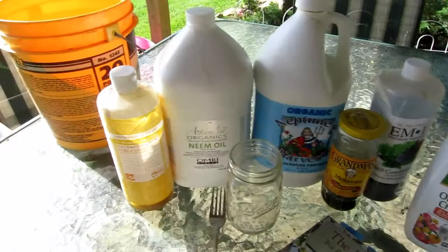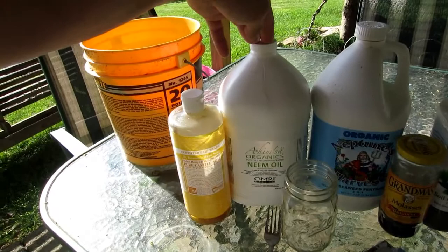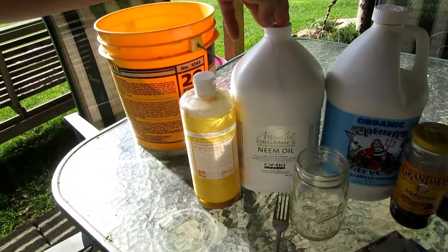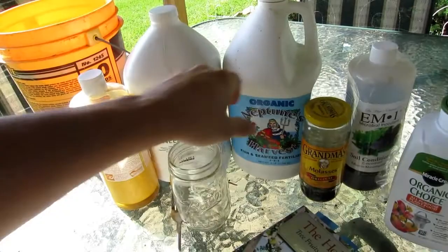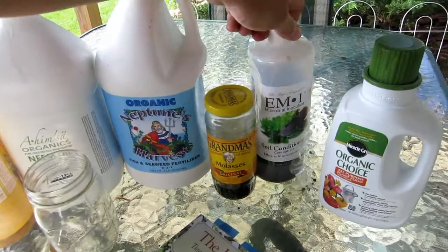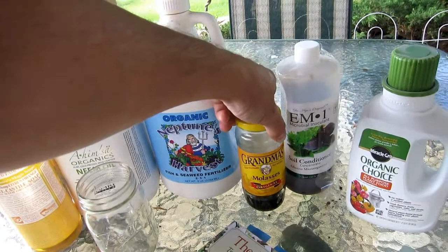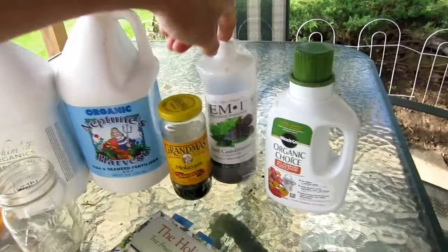First we've got pure cold-pressed neem oil, which replaces the horticultural mineral oil-based oils that you usually spray on your fruit trees. We've got pure Dr. Bronner's Castile soap, used to emulsify the neem oil. We've got Neptune's Harvest liquid fish and seaweed, EM1 microbial inoculant, molasses to feed the microorganisms, and finally Miracle-Gro Organic Choice, which is just a shot of nitrogen.